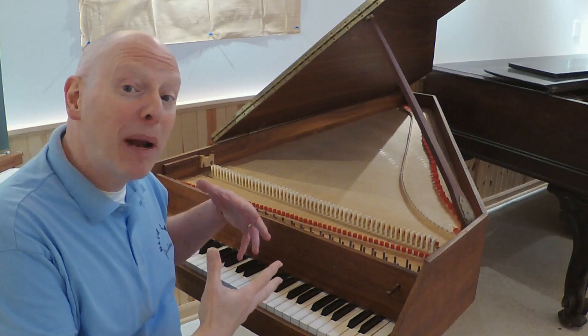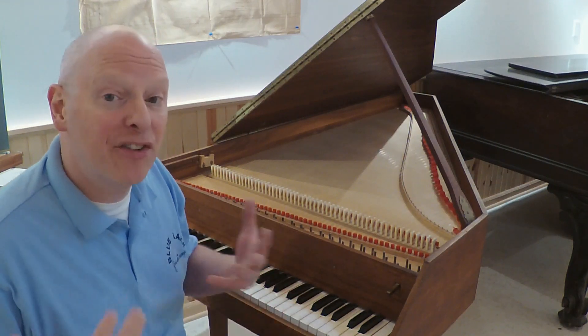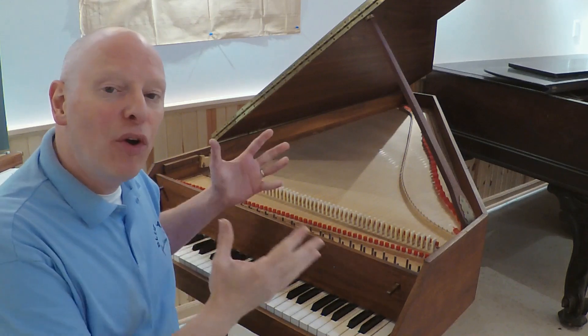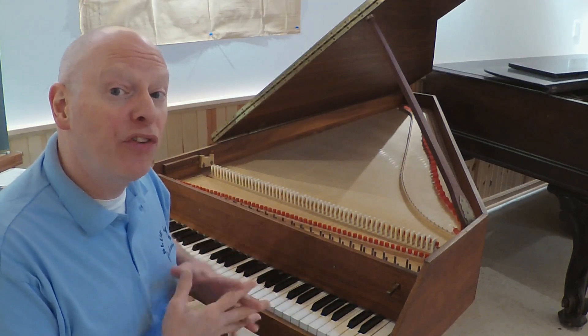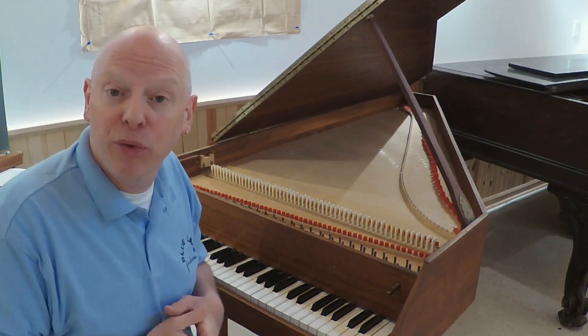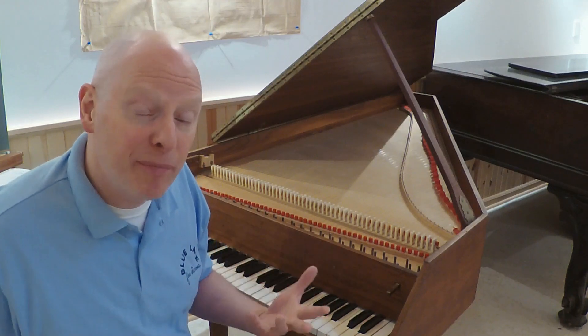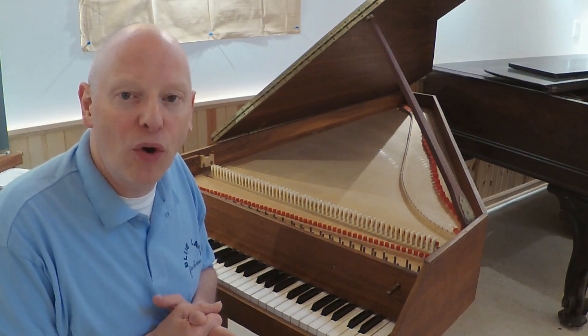I'm here with an instrument that probably most of you know is called a harpsichord, and it's essentially an early ancestor of the modern grand piano. Even though it has very similar looking features, the mechanical action of producing the sound is quite a bit different. The harpsichord was the most popular keyboard instrument in the Baroque period — the period of Johann Sebastian Bach — lasting from approximately 1600 to 1750 or so.